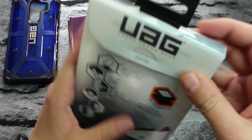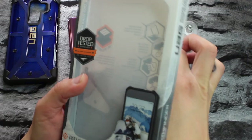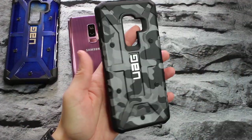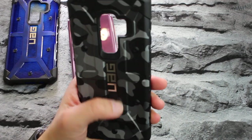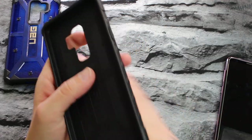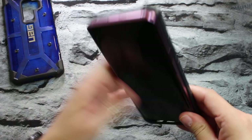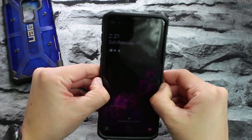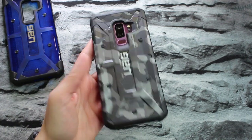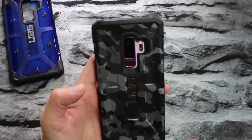Now this one here is the Pathfinder in the camo color — let's take a look at this. Nothing else in the box. This is what it looks like — you've got that camo style, and I went with the silver on black. They do have different colors in the camo series. You can fully see the honeycomb padding on the inside, which is for your shock absorption. Once you get the phone in, these cases fit like a glove — there's no wiggle room at all, so it's a nice tight snug fit. Boy, do I like that camo pattern.